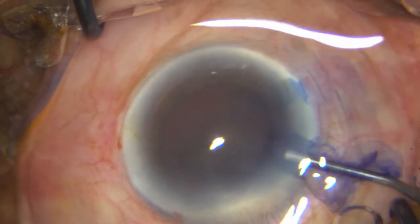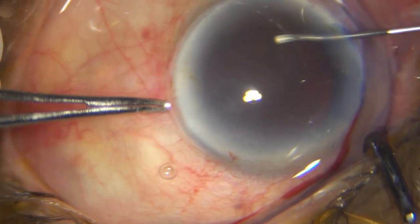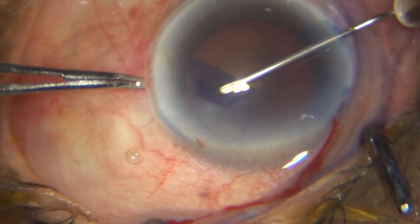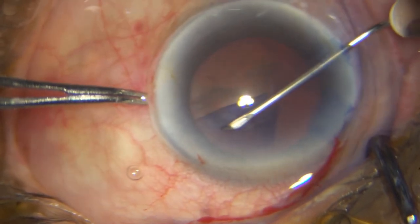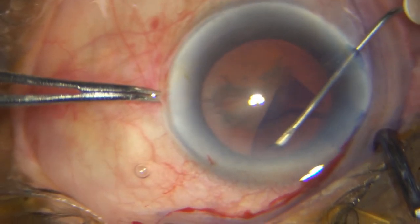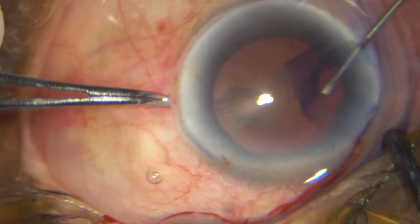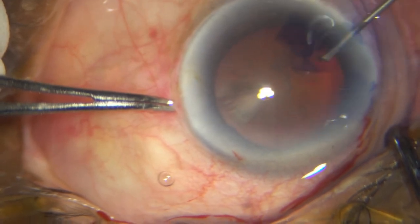I can already see that the pupil is not too well dilated — these are not good cases. I already know that this pupil is going to shut down on me. In these hard cataracts, everything has to go according to clockwork, because any step that goes wrong really sets up a cascade of effects that you wouldn't like to be faced with.